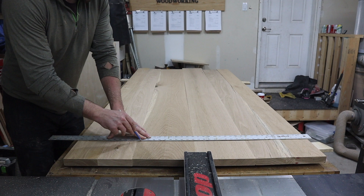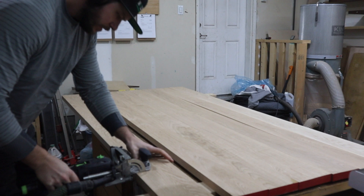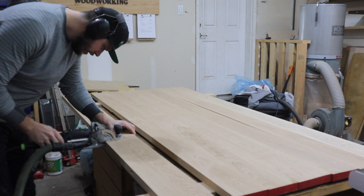Now that all of the boards are ripped to width, I can lay them out on the workbench and play around with the best orientation. I like to flip my grains to help keep tabletops flat, but with this table design you also have a bit of extra security that I'll talk about later. With the boards laid out, I strike a few lines to mark out where I will add dominoes — though dowels would work just as well.